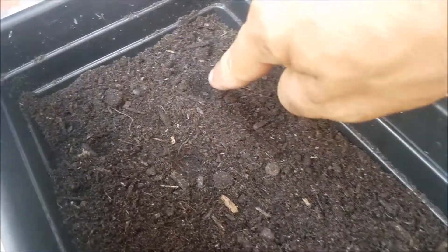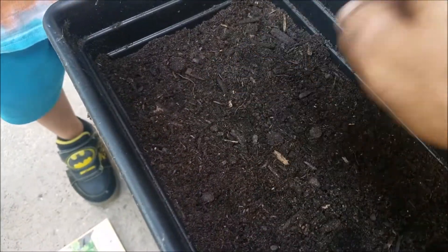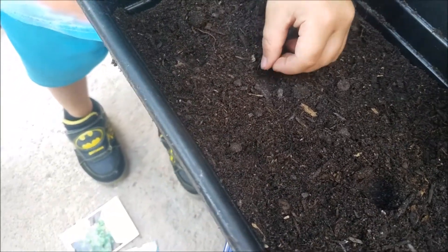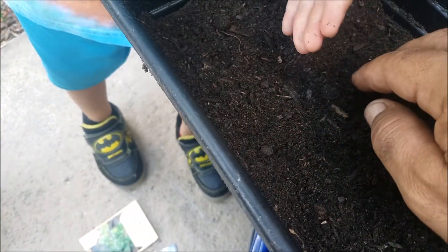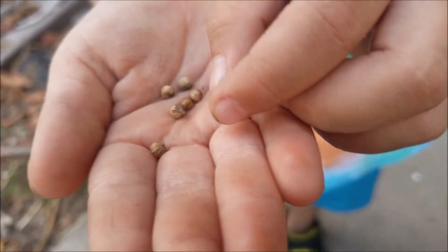I'm gonna add a little bit of kelp meal in there along with some blood meal — good nitrogen, be good for the leafy herbs. Pour the fertilizer in there, spread it around, and then work it in. That's just kelp meal and a little bit of blood meal to give a little more nitrogen. Now that's ready to be planted. Here are the seed packets: oregano, cilantro, garlic chives, and some other chives.